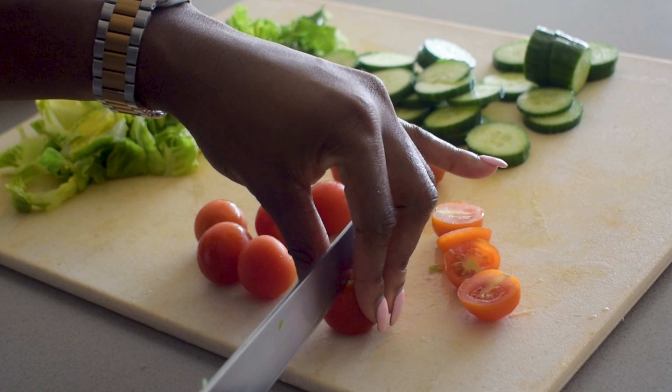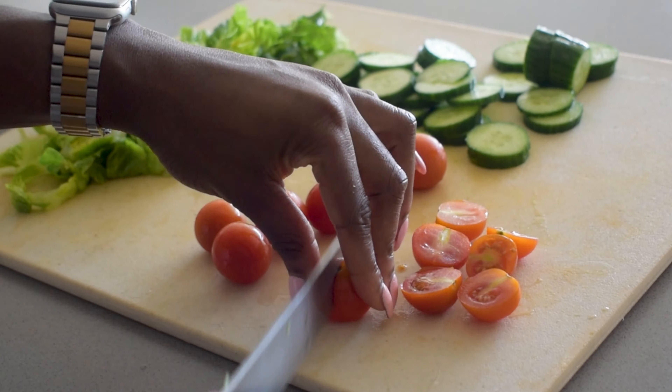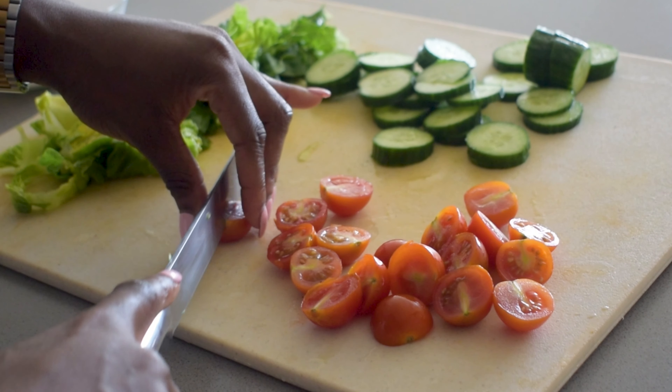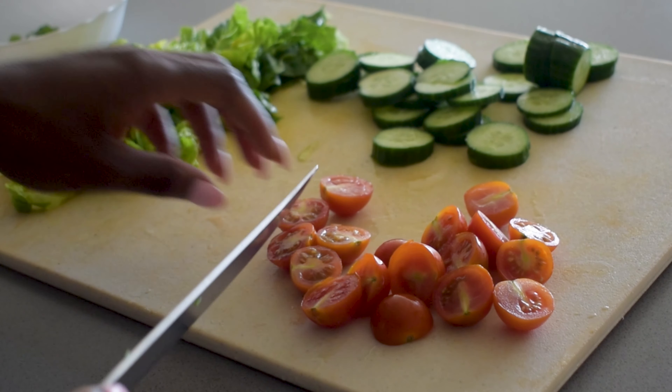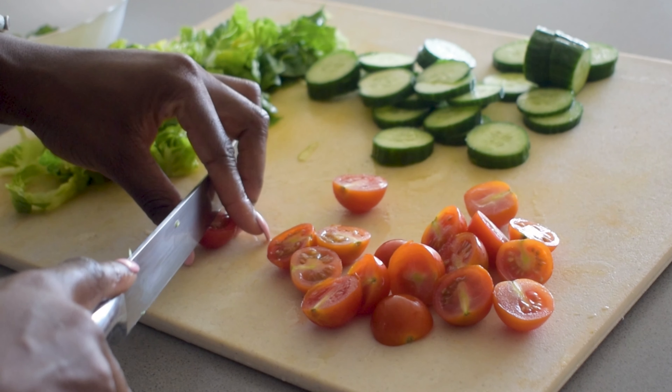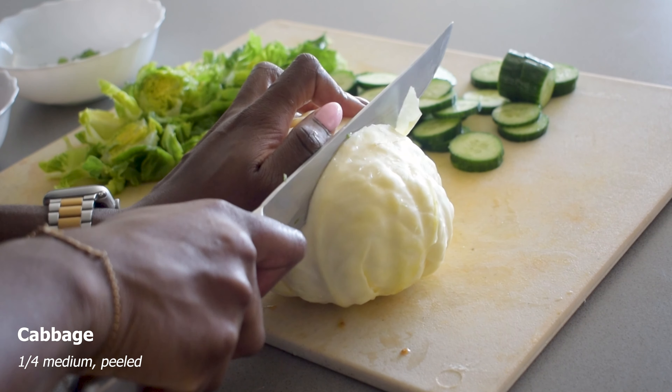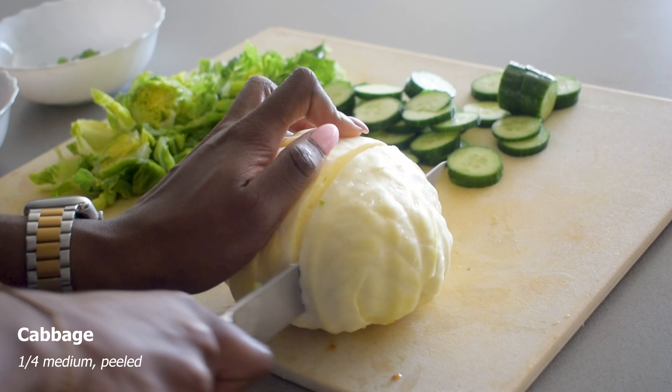Now these ingredients here, alongside the eggs that I've taken away to boil, are pretty much the key ingredients of any Nigerian side salad — you're going to see them always. But here are some other optional ingredients that are helpful for continuing to build the layers, the colors, and the taste.